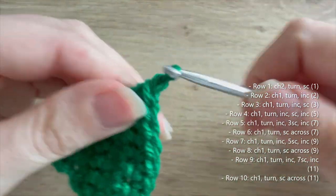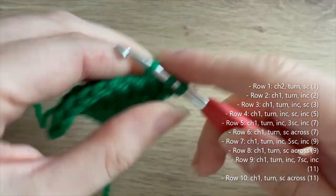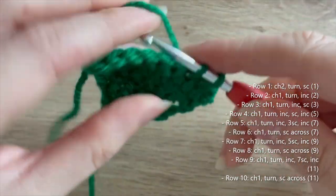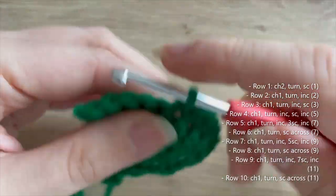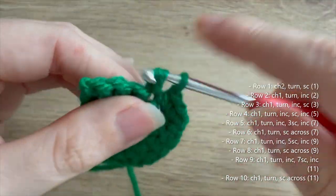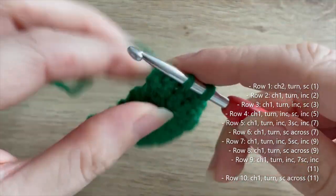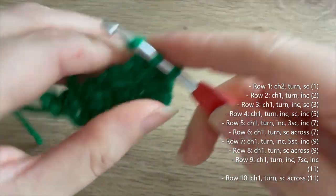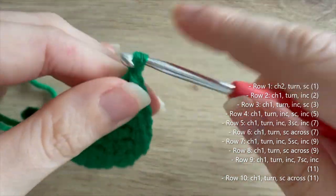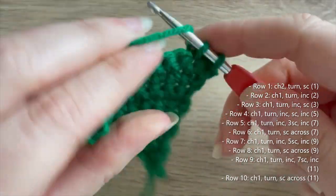Row nine: chain one, turn, do an increase, then seven single crochets, and then another increase — that gets us up to eleven. Then row ten: chain one, turn, and single crochet all the way across — eleven single crochets.